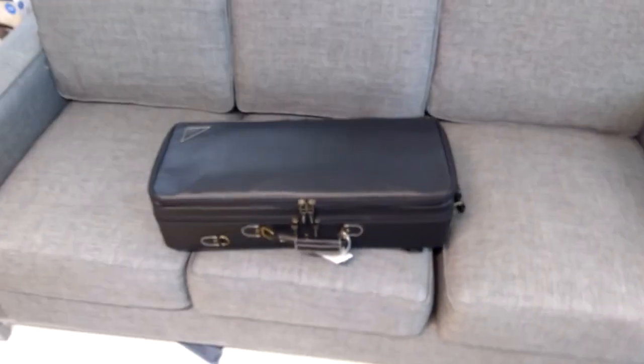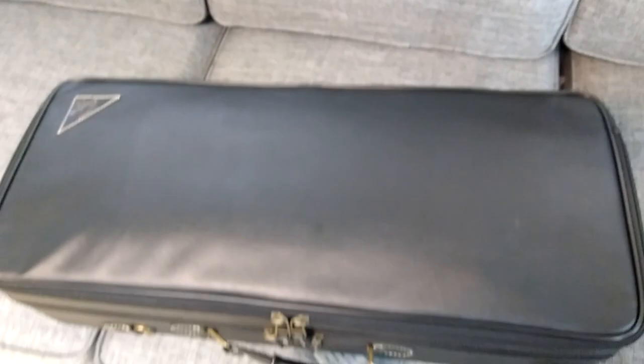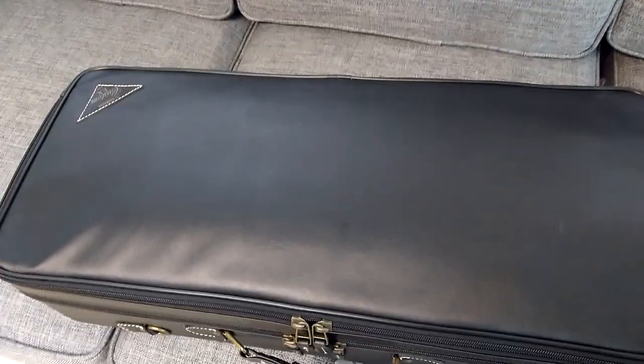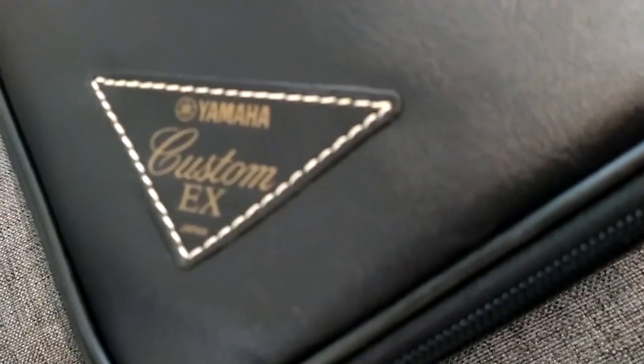I hope y'all can see me. We got something — my parents got me something on the way back, and it's for school. A couple of you can probably already guess, but it is a new saxophone. Oh my goodness. We're gonna turn the lighting down a bit — it's a custom EX Yamaha. So that's cool.